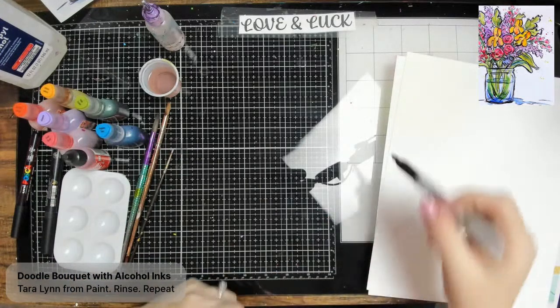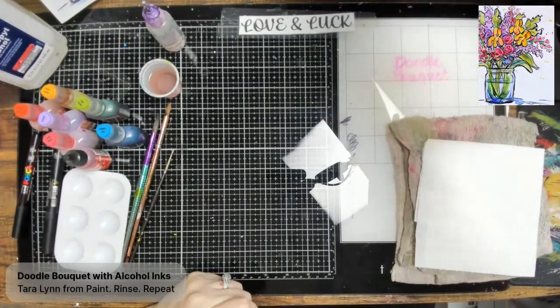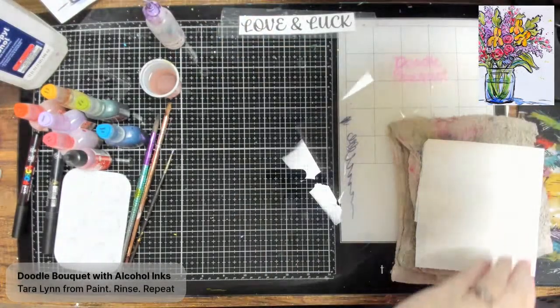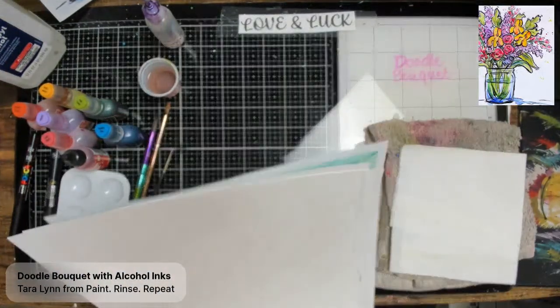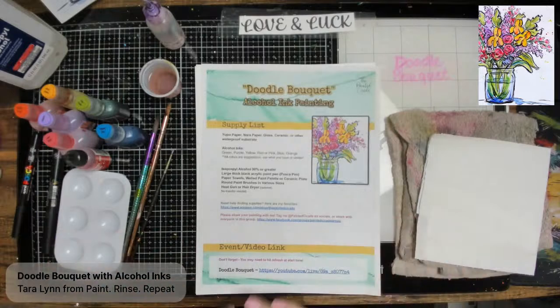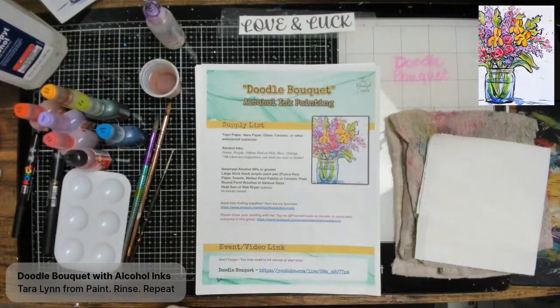If you put alcohol ink on something porous like paper, it's not going to come off — it absorbs. But on something non-porous like glass, if you add a little alcohol it wipes right off. Glass tile from Home Depot or Lowe's is fantastic; you could even get an inexpensive frame from the dollar store and paint on that glass. Sometimes I even create on canvas — it doesn't completely lift and blend the same way, but it's very versatile.